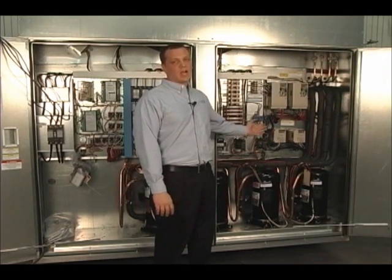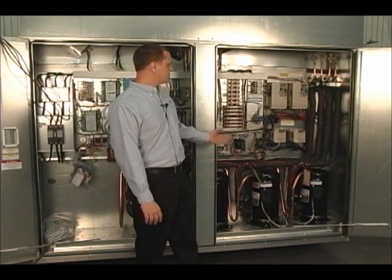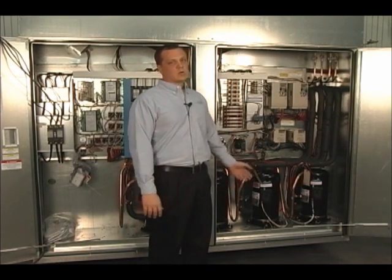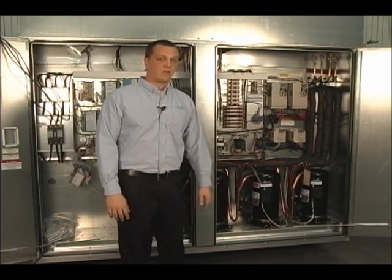A BB flashing on the drive is not a fault. What the drive is in is a safety mode. On this unit we have the PBO and the smoke detector. At power up, if the PBO or the smoke detector are tripped, the drive is going to flash BB. Again, this is not a fault condition.